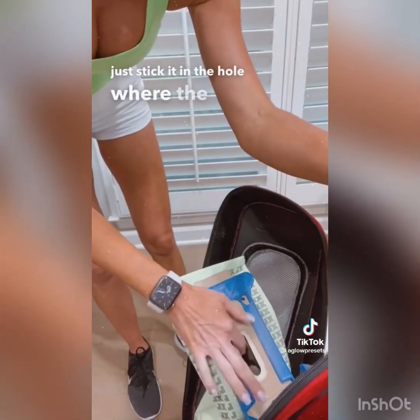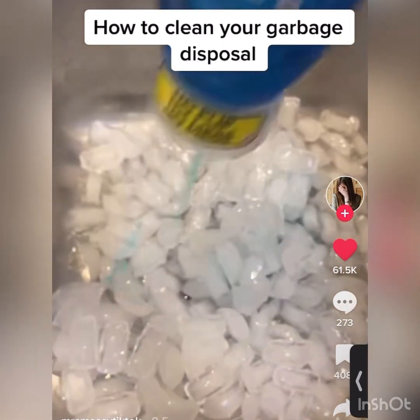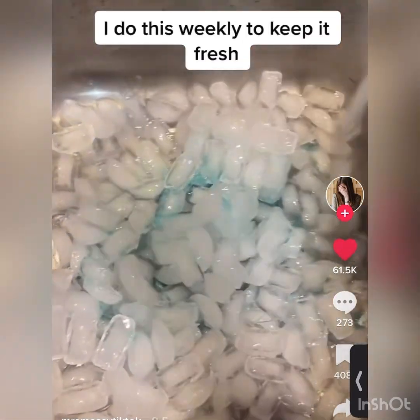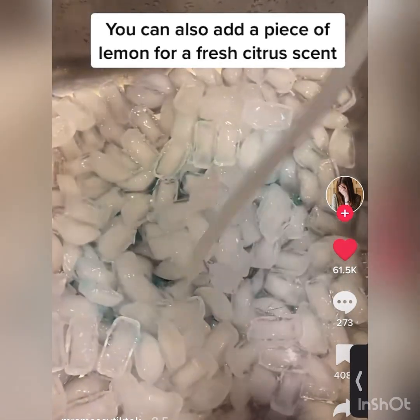If you have a regular vacuum, just stick it in the hole where the dirt is, and when you vacuum it smells so good. How to clean your garbage disposal — I do this weekly to keep it fresh. I sharpen the knives in the garbage disposal, and you can also add a piece of lemon for a fresh citrus scent.